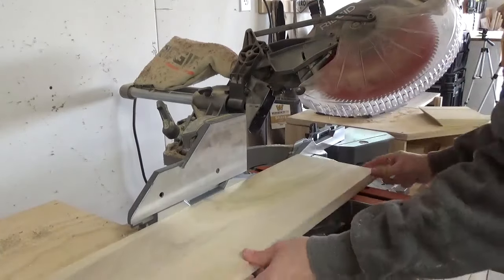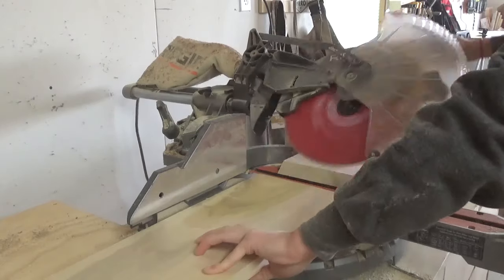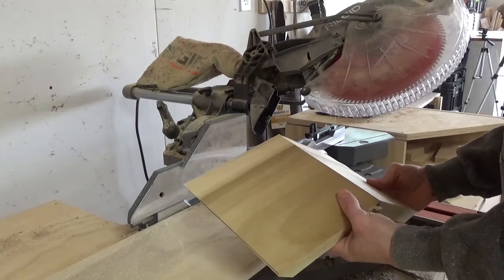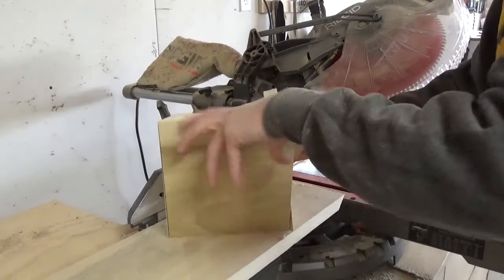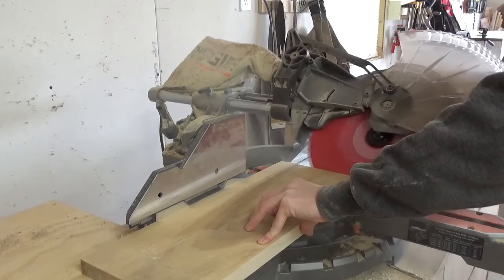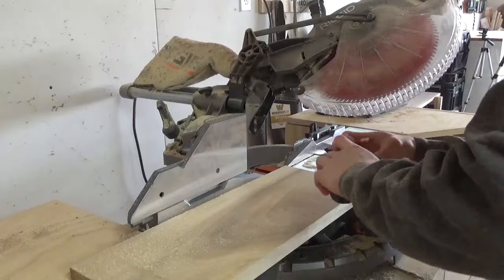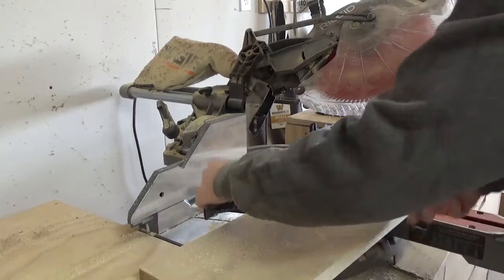For my second piece, I cut 6¼ inches long. Then I repeated this process to make two more pieces, one 6¾ inch and one 6¼ inch. By the way, I've got the tutorial and the plans for this project linked in the description below, just in case all of the numbers are too much in this video.